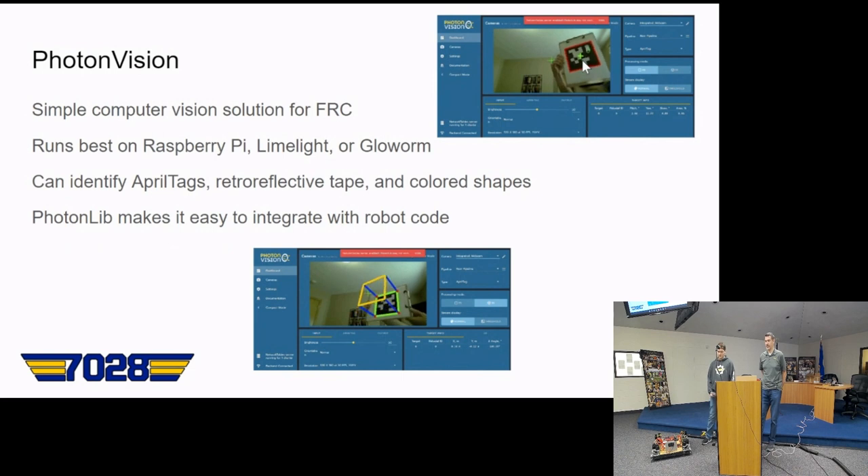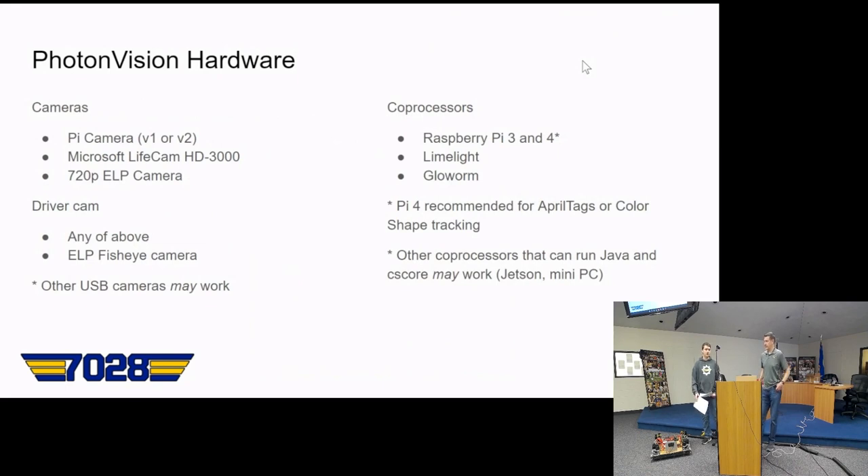PhotonVision works kind of like the limelight software — you can edit your pipeline. It runs on the Raspberry Pi, limelights, and Glowworm. It can identify AprilTags, reflective tape, and colored shapes, and the PhotonLib library makes it easy to integrate with robot code. For hardware you can use a Pi camera, live cams, or a 720p ELP camera. For coprocessors you can use a Raspberry Pi 3 or 4, Limelight, or Glowworm.